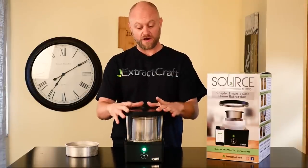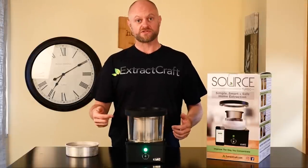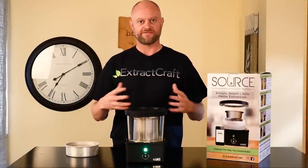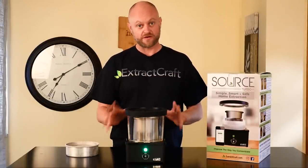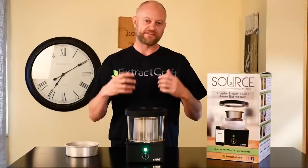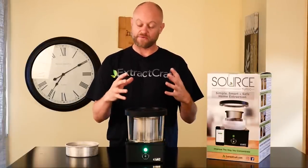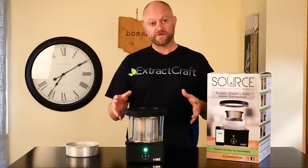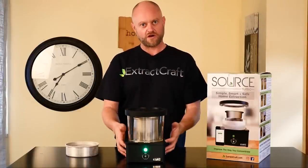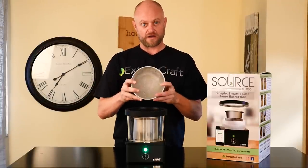Our vacuum has been created and the lid is fully secured. One thing you'll notice with the Source Turbo is a clicking noise from the unit — that's the heater's relay letting you know everything is operating correctly. As long as you hear that, you're good to go. The pumps will kick on occasionally throughout the entire process to maintain a full vacuum. Keep in mind the pumps are also designed to control heat — when the pumps kick on, the heater relaxes.